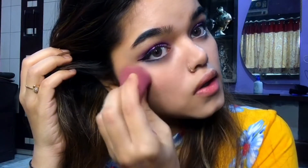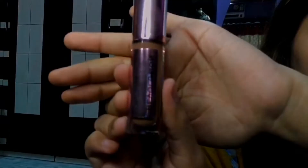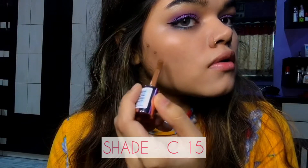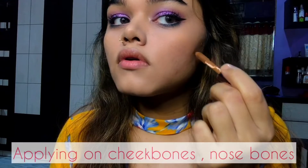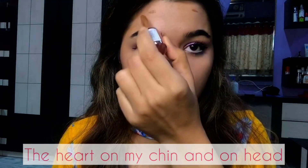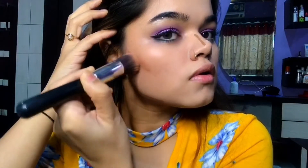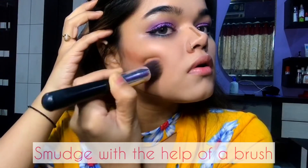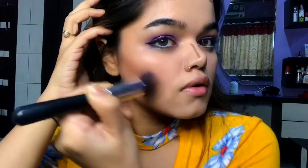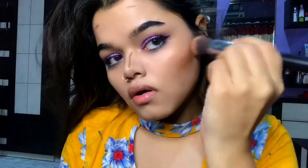Right after concealing, I'm going to give a sharp contour to my face. For that I will use this Makeup Revolution Conceal and Define Concealer in shade C15. I will apply the shade on my cheekbones, nose bone, the point on my chin, and on my forehead, and then smudge the dots with a brush starting from my cheekbone, moving ahead towards my nose bone, contouring my entire face.